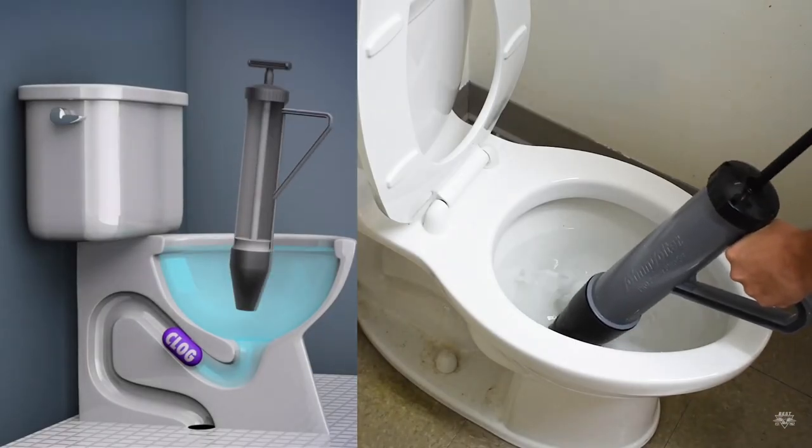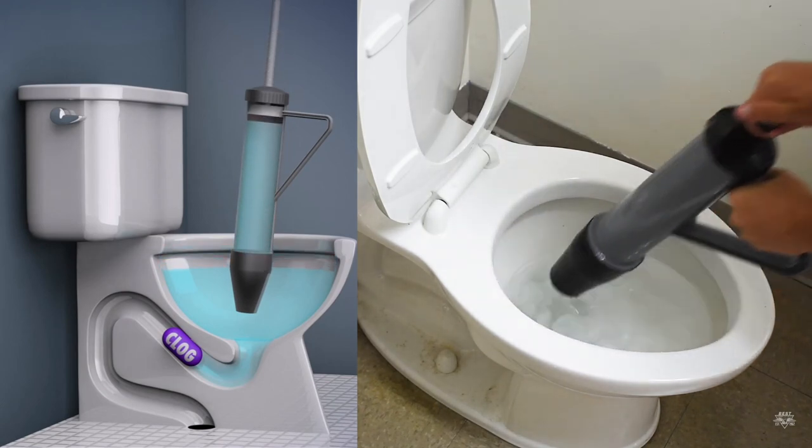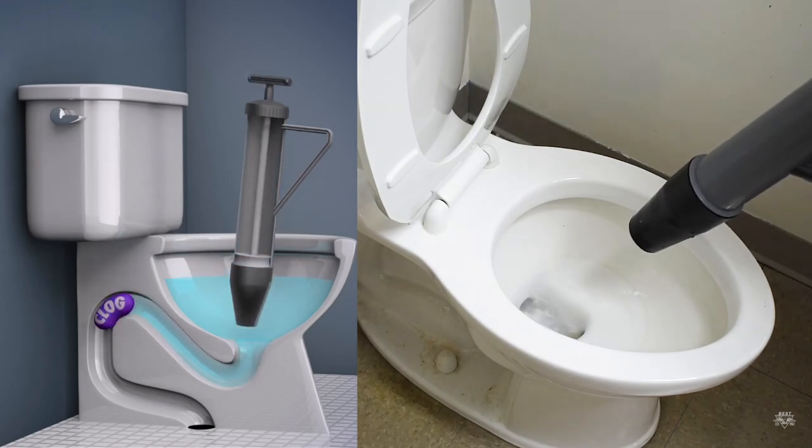Simply submerge the flexible cone below the water line, pull the handle to draw water into the body of the plunger, position the cone at the toilet drain, and press the handle down to clear the clog.